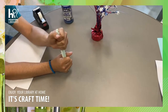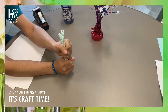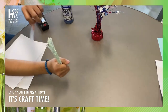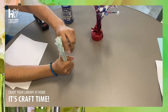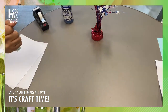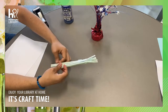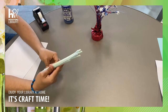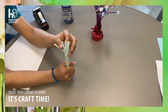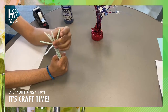First you will need seven straws. Primero vas a necesitar siete popotes. And you will place two pieces of tape, one on the top and one on the bottom. Next you will stretch out the top of the straws and you will pull it away from you.